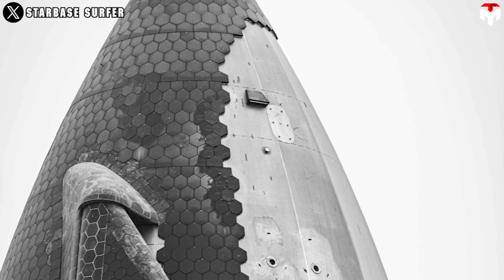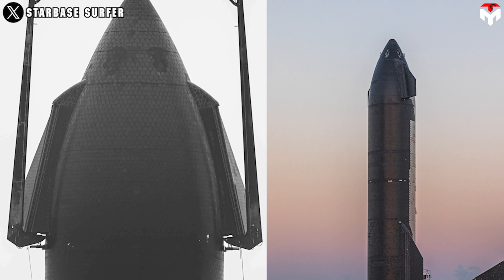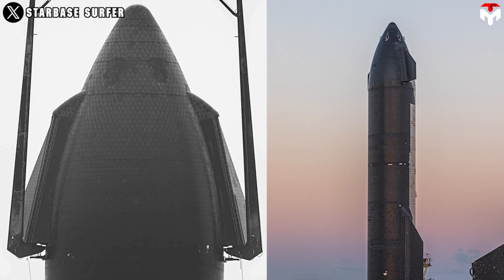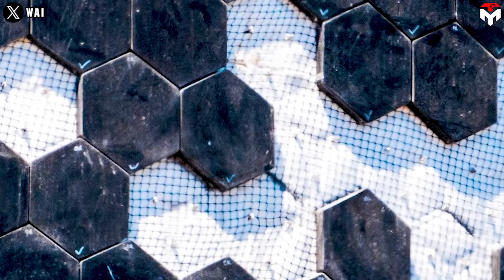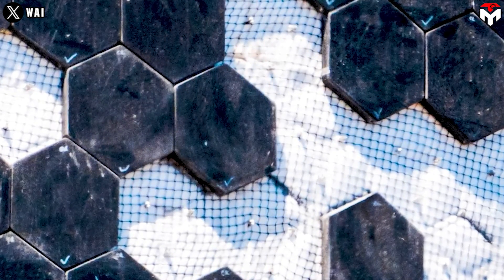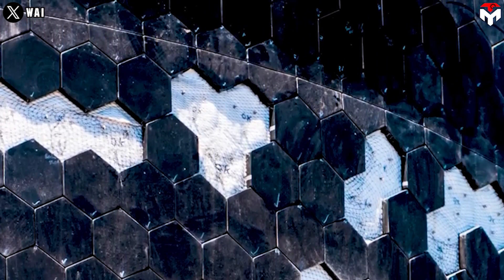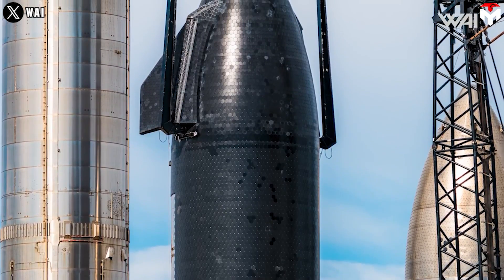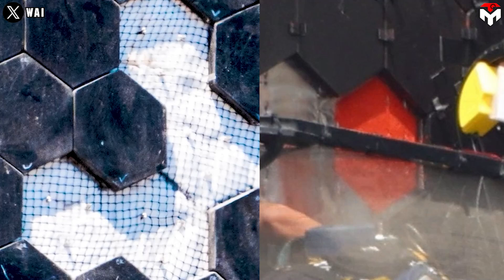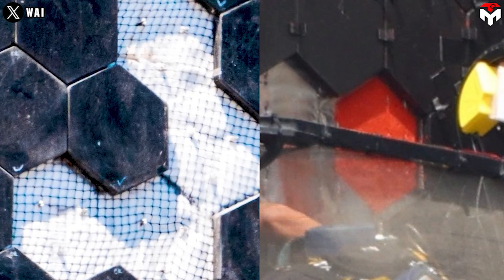The nose cone with the new tiles is on. At a glance, the new ones are the same as the old ones — the same shape and being arranged in the same pattern. However, the upgrade is about the type of adhesive to attach them to the vehicle's body. Although there is no confirmed information about what kind of new glue has been installed, we can see clearly that the team has switched from the blue tile adhesive to the new red one.